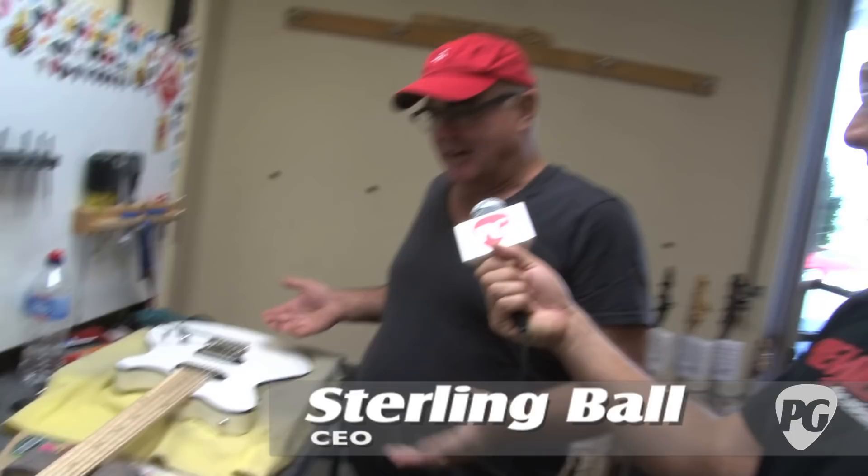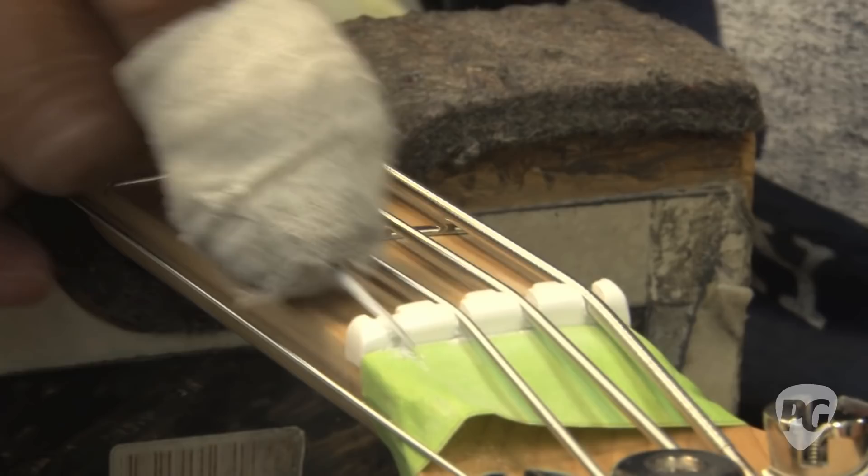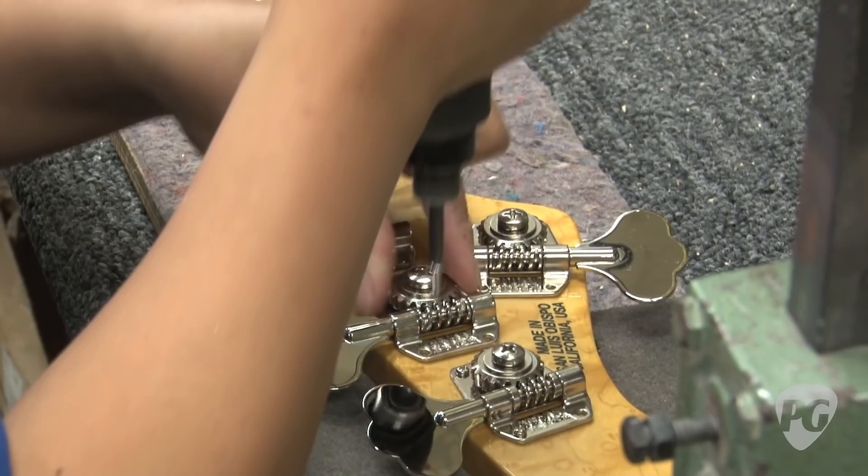We're here with Sterling Ball at a workstation. Tell me, what are we looking at here? What we're looking at is this is a Reflex that's just coming out. The setup department is the greatest place because if everybody does their job right all through the sequence of making the guitar, setting up the guitar is easy and perfect. This is where you can't really fix the problems, but we spend a lot of time on our front work, a lot of time on our setup.